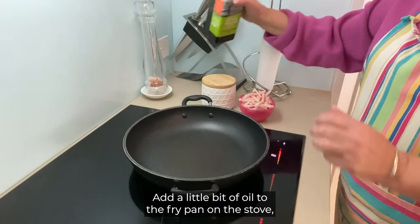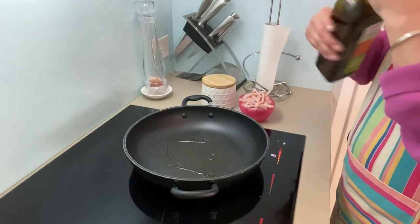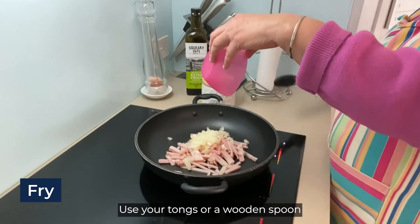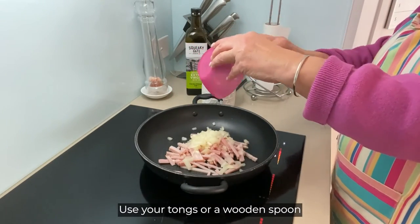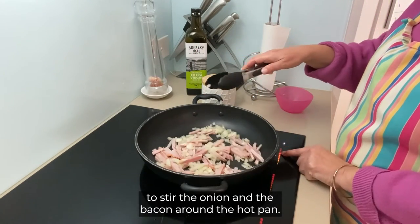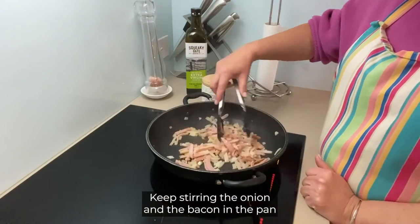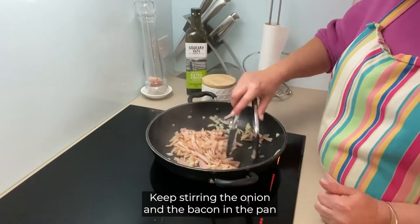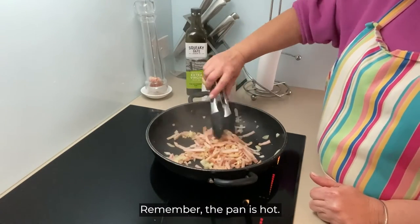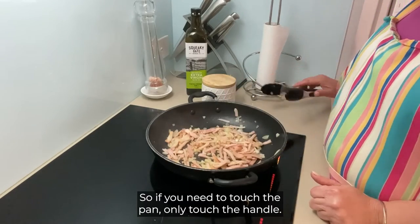Add a little bit of oil to the fry pan on the stove and then add the bacon and the onion. Use your tongs or a wooden spoon to stir the onion and the bacon around the hot pan. Keep stirring until they are cooked. Remember the pan is hot so if you need to touch the pan, only touch the handle.